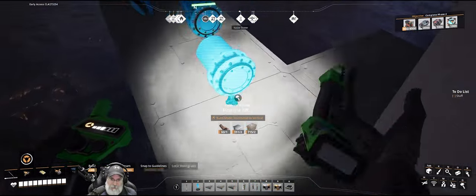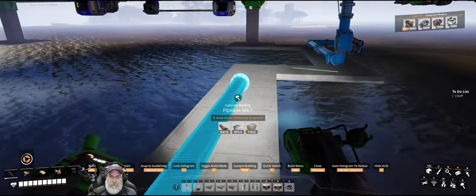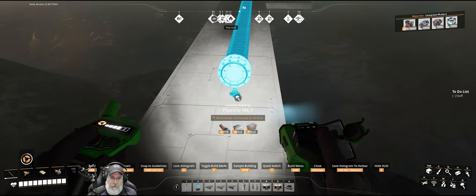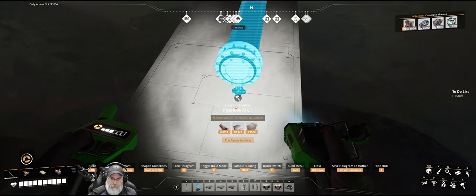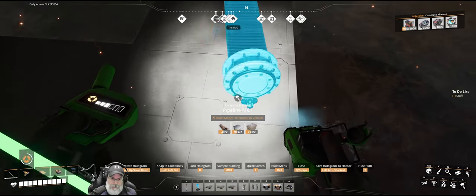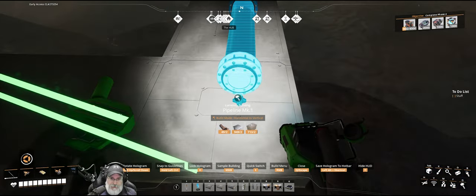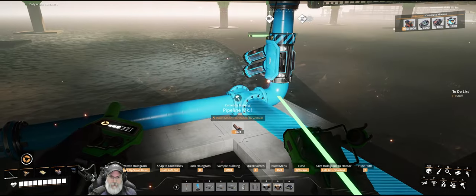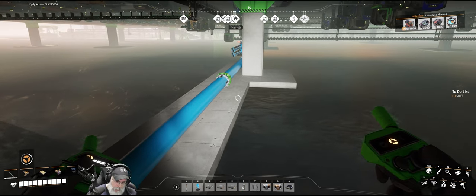I'll have to figure out how to get power to that pump. We'll bring this down to here — this is as far as it goes. I already have a junction set up there.